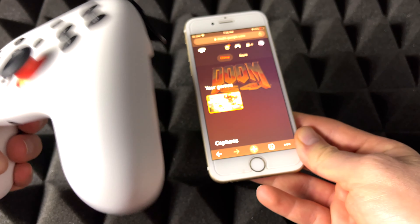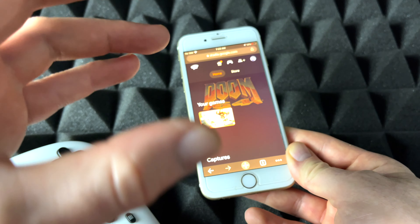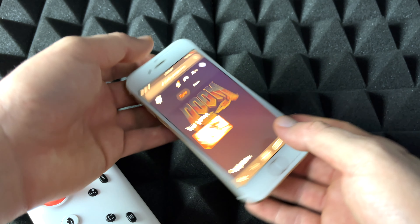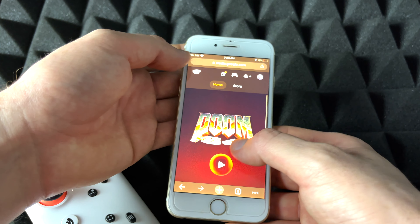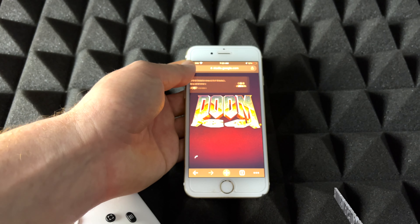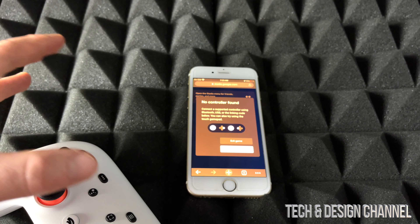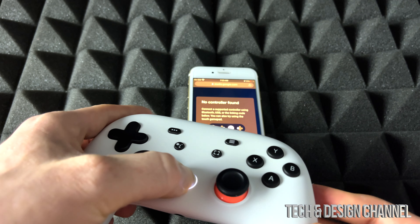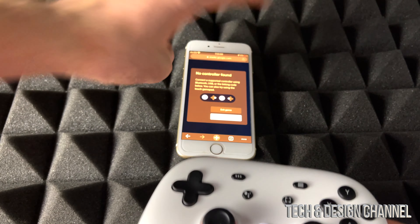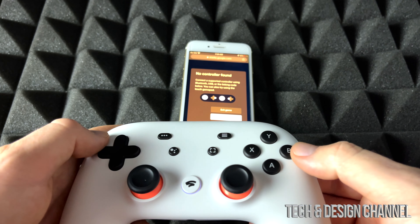I will make this work with the controller, but we can also do touch. I'm not 100% sure why touch doesn't work on an iPad — it should work if it works on an iPhone. But maybe that's something they're working on. Anyways, we're going to get started with Doom. I don't need to have a subscription, I can just play whatever games I own. I'm going to go ahead and sync up my controller. Right now it's telling me to sync it up that way. And 10% battery, which is not good, so let's make this video fast.